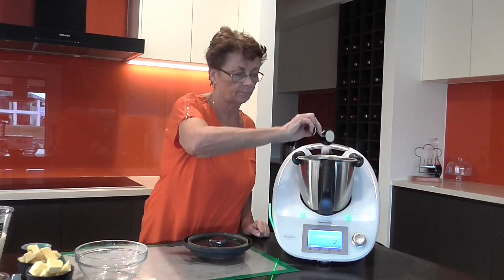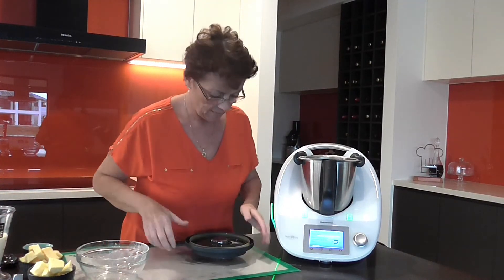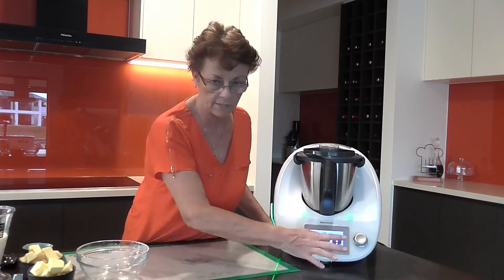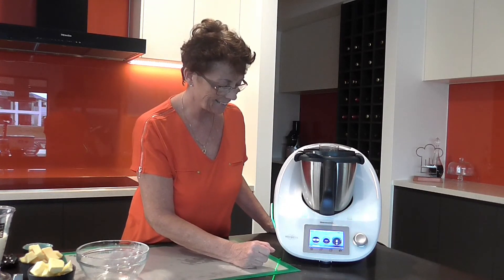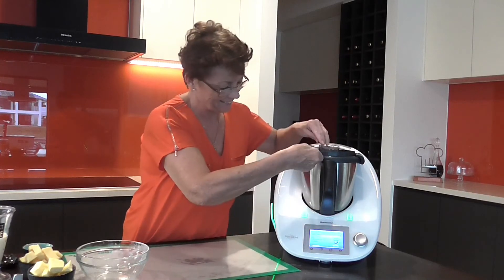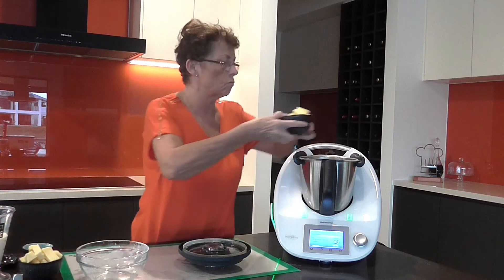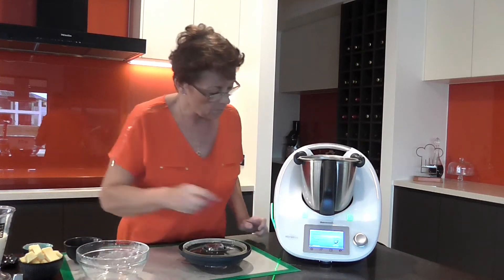We pop in some salt and press next. The lid goes on, the measuring cup goes on, and we press next. Everything comes up automatically — the time, everything. All I have to do is turn the dial around to the little black scale, then press next. I tare my scales back and now I need to add 120 grams or so of cold butter that's been cubed — you want it nice and cold.